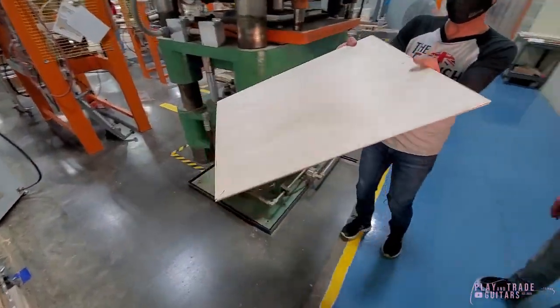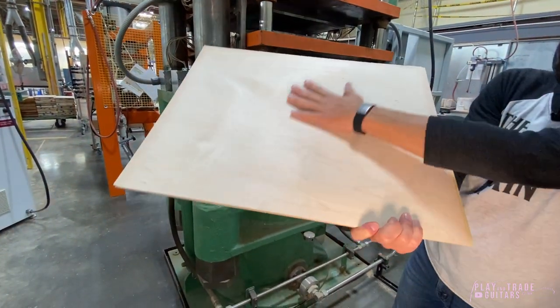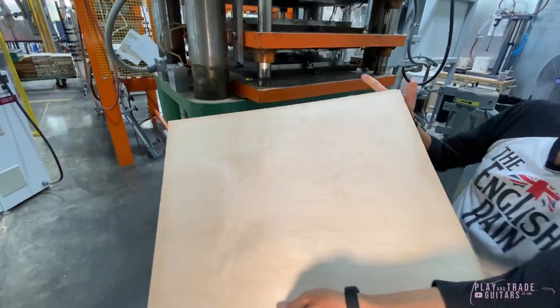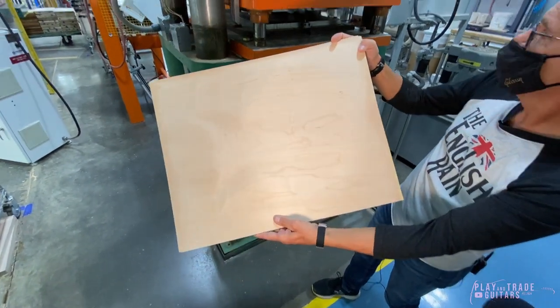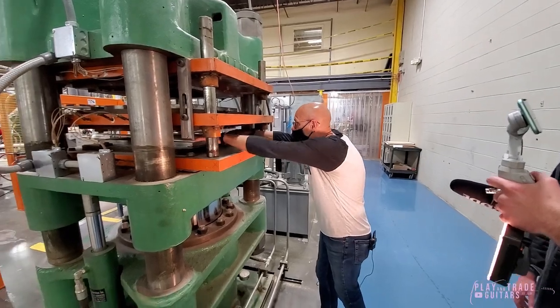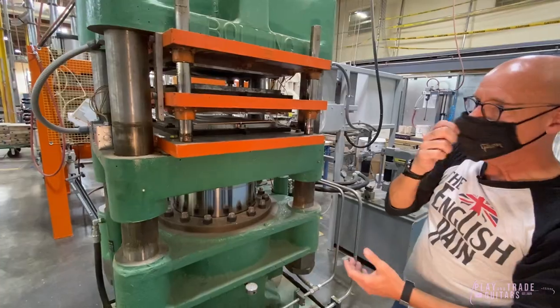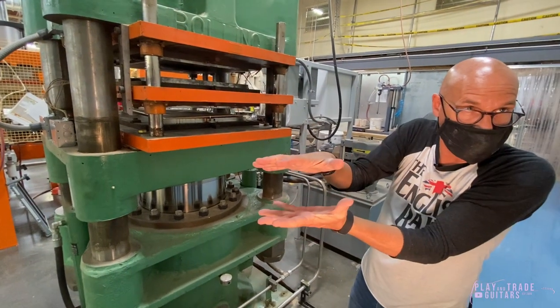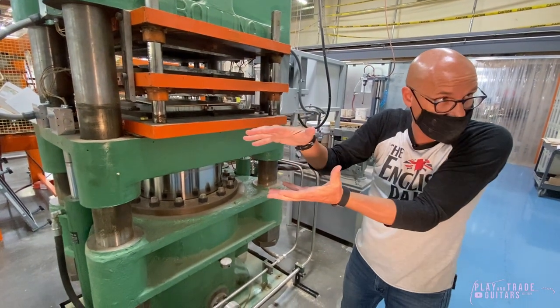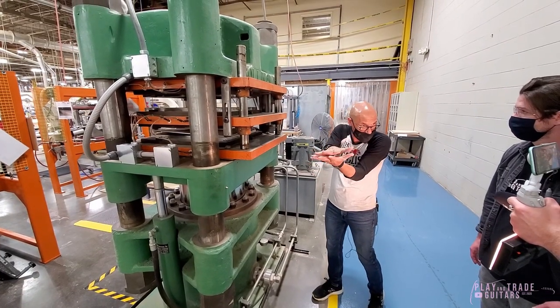So this would be a finished top. You can see how it has the contouring. It would go in the press like this, and then that press comes down, and that heat and pressure — it stays in there for three minutes.